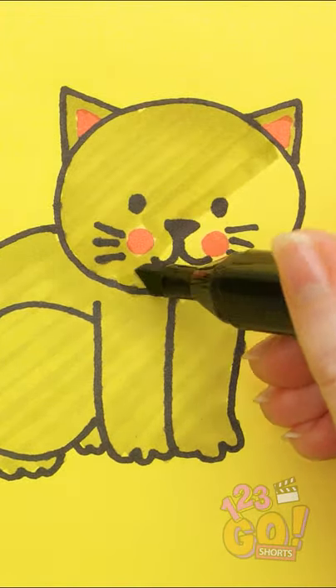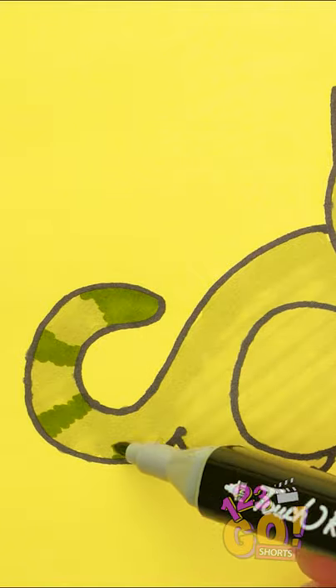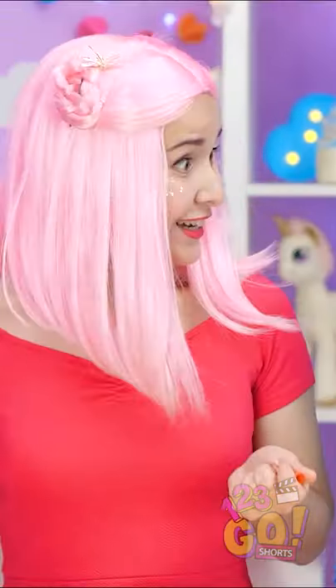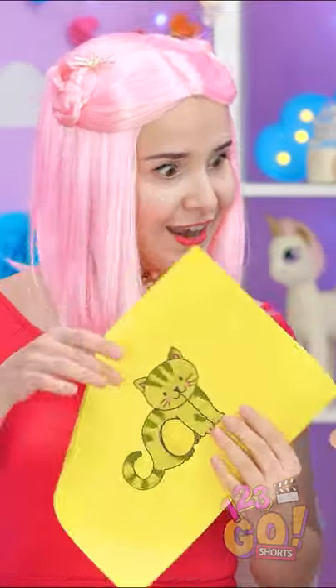Don't forget his little face! And some stripes look good, too! They kinda look alike, don't they?